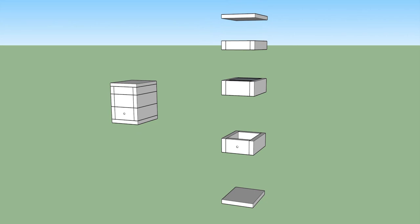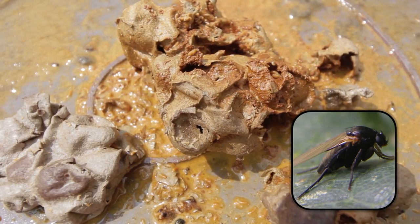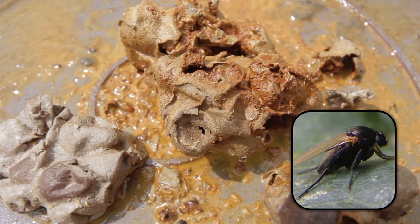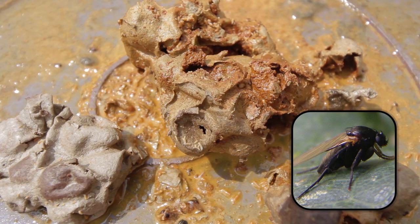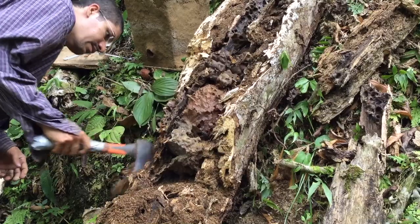Immediately, we carried our wooden box that has three levels to try to save the nest. When a bee nest is weak, it suffers many attacks from different parasites. Therefore, it's best to focus on rescuing the nest and not trying to rescue the sections of honey and pollen.